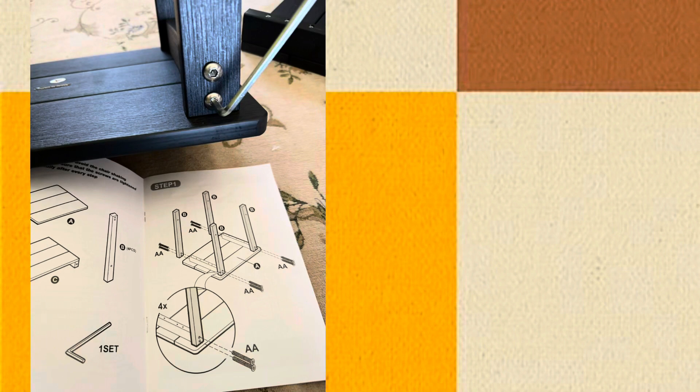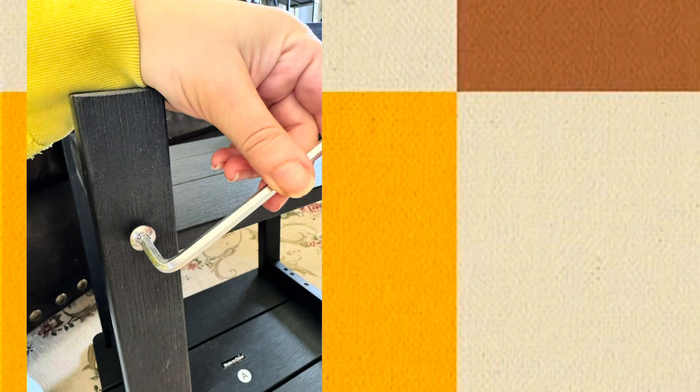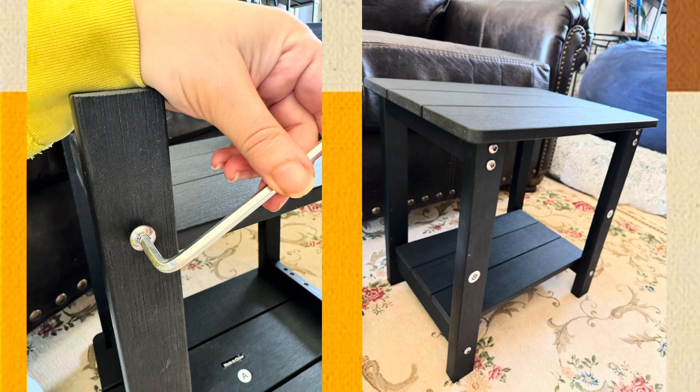This pretty black wooden style square side table went together quite easily. It just took me a few minutes of my time.